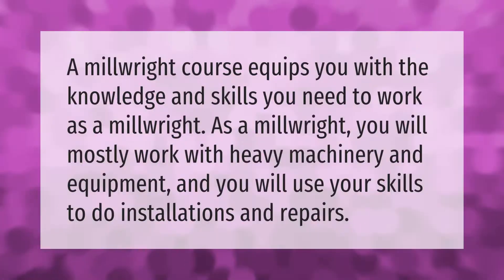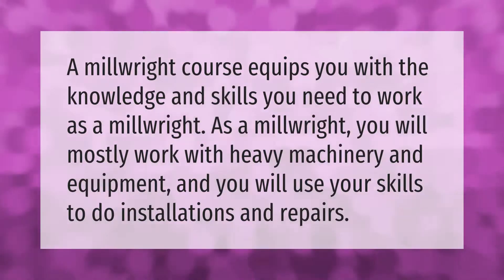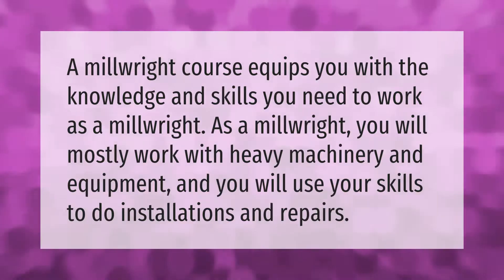A millwright course equips you with the knowledge and skills you need to work as a millwright. As a millwright, you will mostly work with heavy machinery and equipment, and you will use your skills to do installations and repairs.